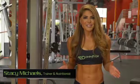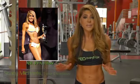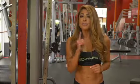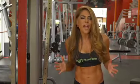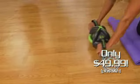Hi, I'm Stacey Michaels. I love the Abdominator. It's the first fully unrestricted multi-directional core product designed to help you dominate your workout, shape your abs, and strengthen your core. I use it, and I recommend my clients to use it. Bring home the core crunching power of Abdominator for only $49.99.